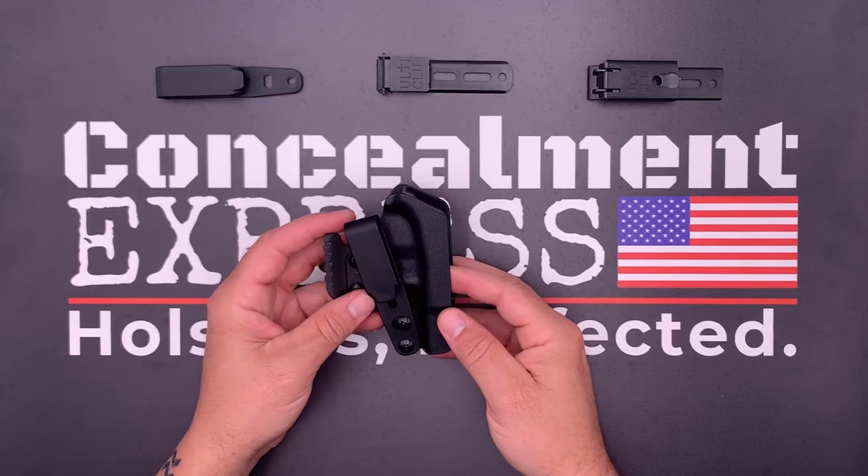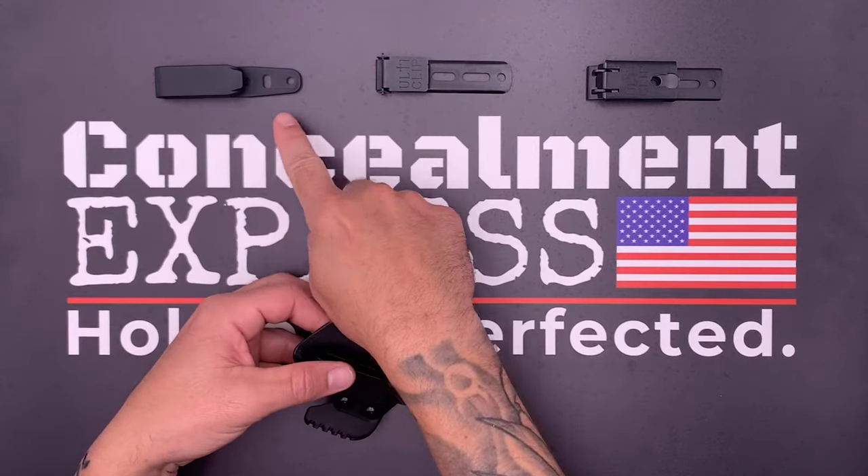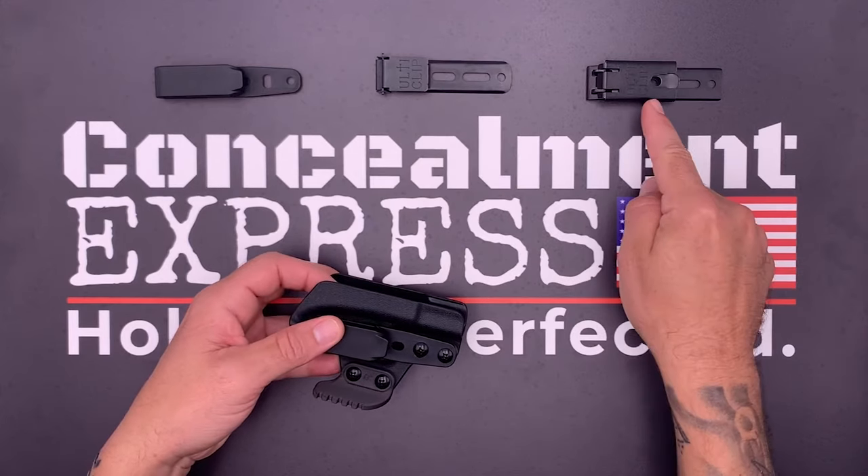Keep in mind this applies to all of our tuckable clip options, which includes the 1.75 clip, UltiClip 3, and the UltiClip XL.